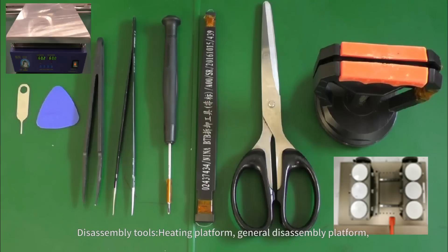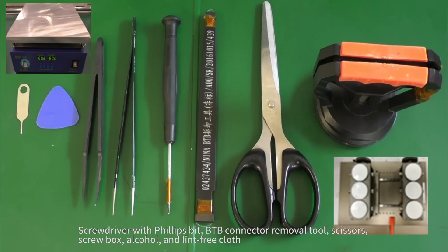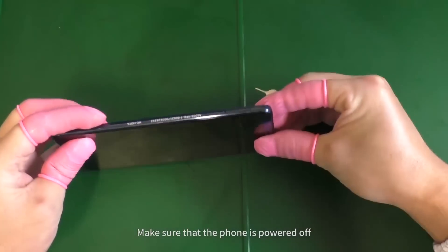Disassembly Tools required: Heating Platform, General Disassembly Platform, Single Vacuum Cup, Eject Pin, Disassembly Tab, ESD Tweezers, Metal Tweezers, Screwdriver with Phillips Bit, B2B Connector Removal Tool, Scissors, Screw Box, Alcohol, and Lint-Free Cloth. Make sure that the phone is powered off.